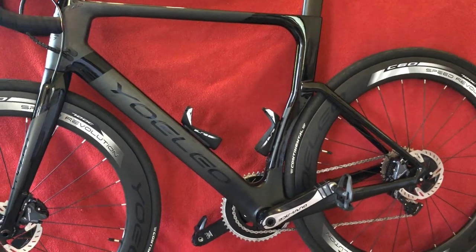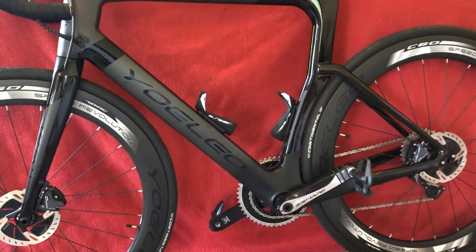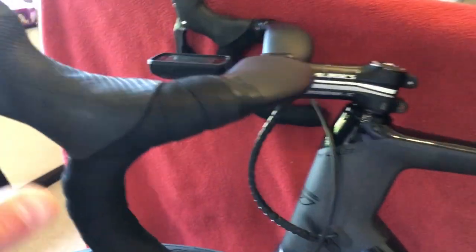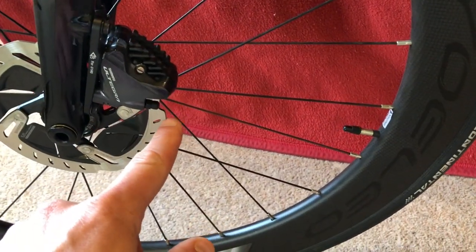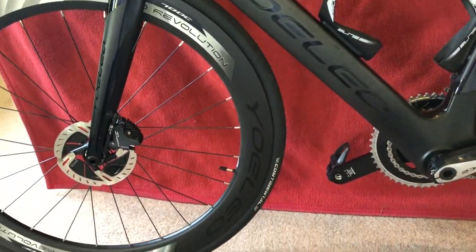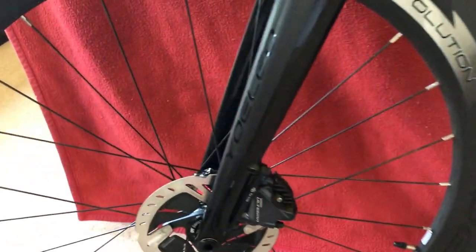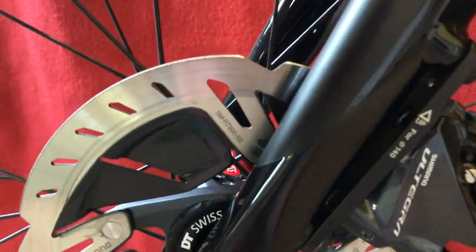I bled the brakes myself, which was reasonably easy. I just bought the bleed pot for up here and bled it through both ways. They're not as spongy now, which is cool. The disc brakes are bedding in nicely — the rear one especially is bedding in nicely.